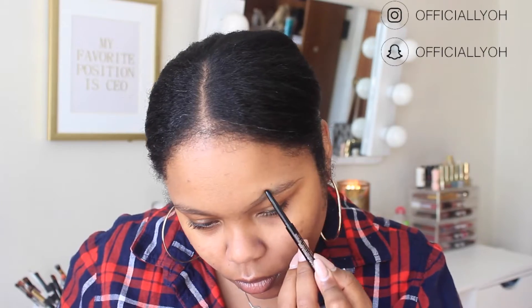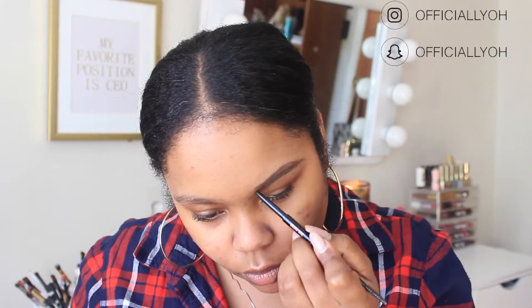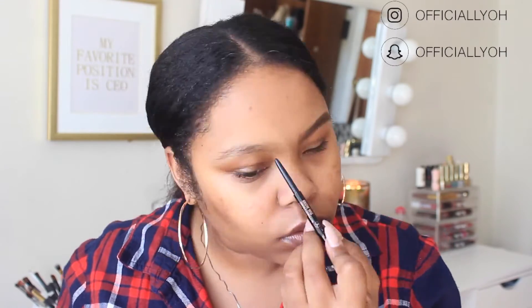Moving on to brows — I'm gonna speed through these since you guys have seen me do this a million times. If you want an updated version on how I do my brows, I'll link my most recent one in the description box below. I'm just gonna use the Anastasia Brow Wiz and then conceal them with my LA Girl Pro Conceal.